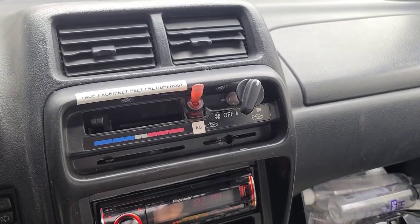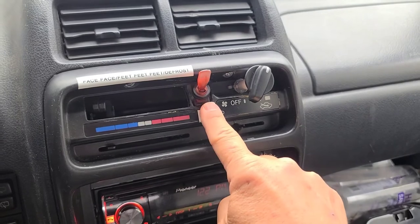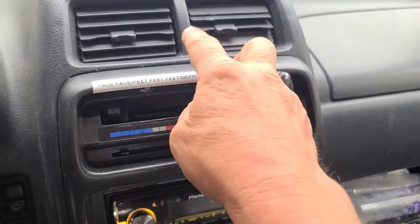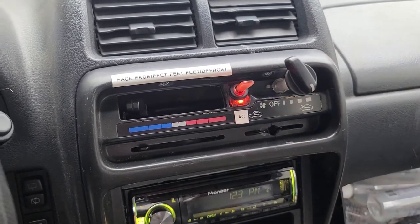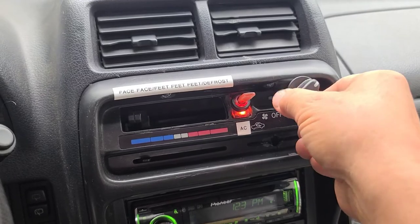So here is the completed job. I had to also replace my AC switch. So this whole dashboard is kind of jerry-rigged. But you turn that on and then turn the fan on. Now I've got full control of my AC again. I am so happy.